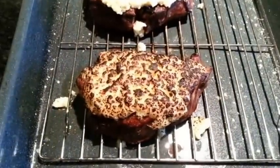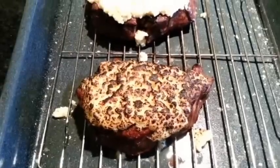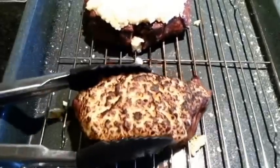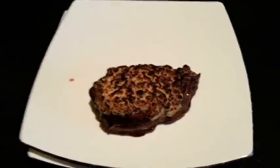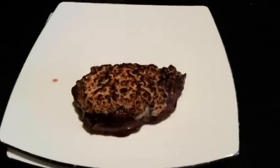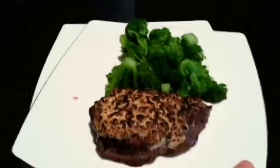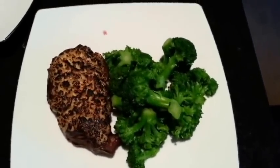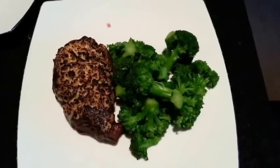That is a fantastic looking piece of meat. Basically what we're going to do now is go ahead and put it on a plate, give you some nice contrast there, throw some vegetables along with it, and there you have your outstanding gorgonzola crusted filet mignon cooked sous vide.